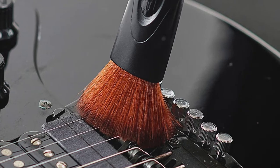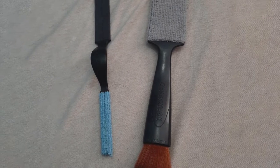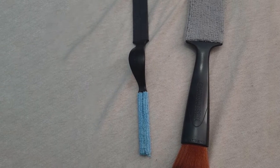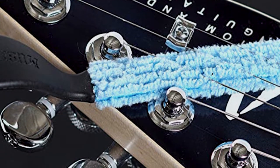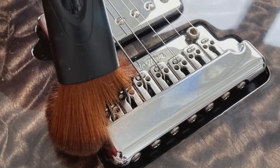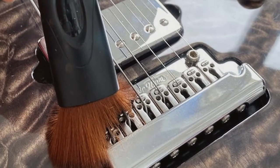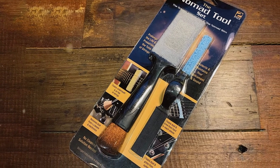It could also be used as a standalone product, but sometimes you just have to get your fingers in there, and that can't be done with the two tools included. The Nomad Tools brush dust and debris away from all areas of your guitar, including those hard-to-reach places. Most of the feedback online is highly complimentary, and the tools do exactly as described. It certainly performs well as an in-between deep clean or for more regular use.